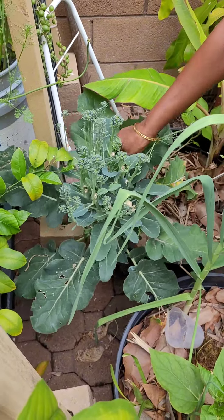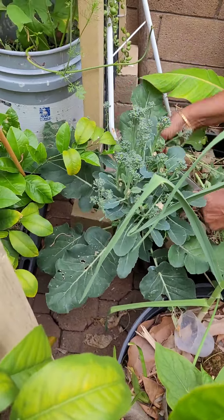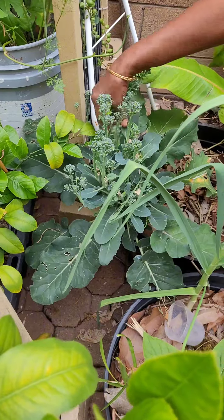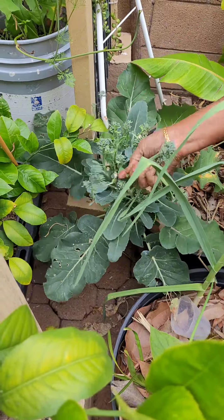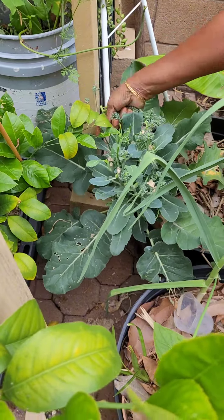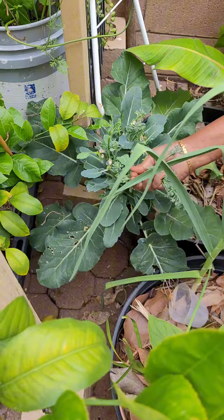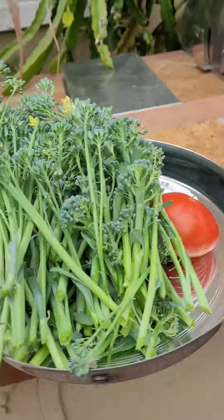I'm going to buy the seeds every season. I'm going to harvest the seeds. I'll harvest the seeds in the rice and chapati.